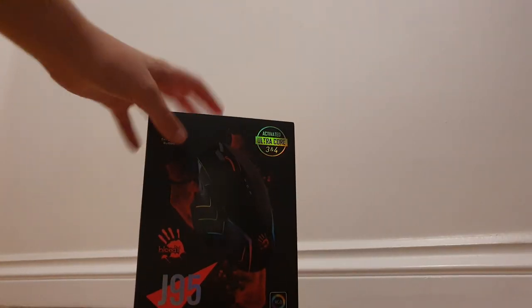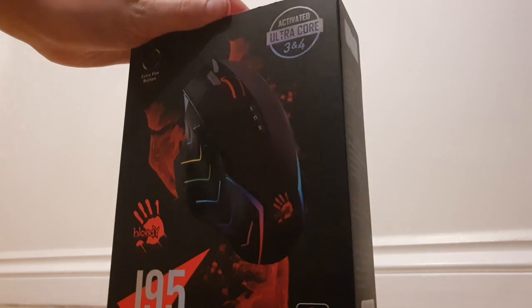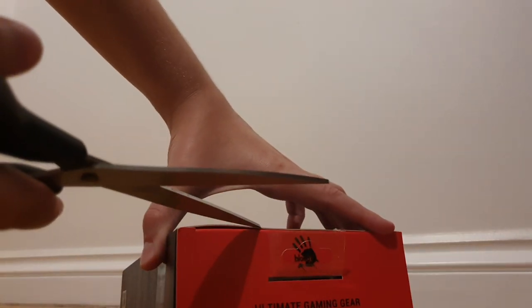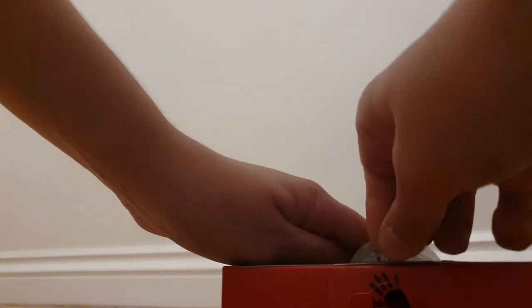Let's unbox this mouse. Since I'm smart now — when I got my A60 I just ripped it out of the box because I didn't know how to take it out, but now I know. You open it like this. This is so much easier to take off than the Roe Cat Coat Pro and the Vulcan TKL Pro. I spent like 20 minutes trying to get those stickers off — it took forever with the Vulcan TKL Pro. Roe Cat have really weird stickers.